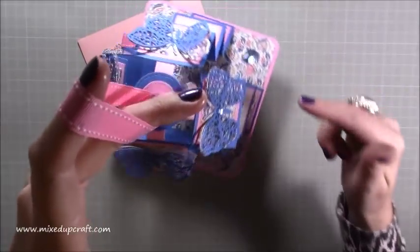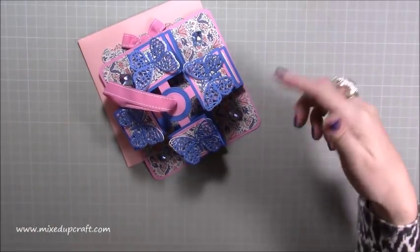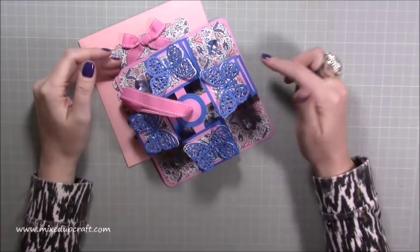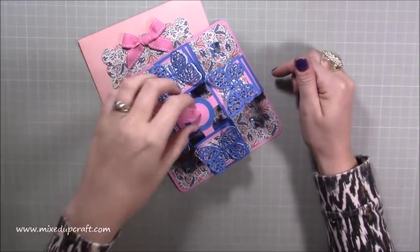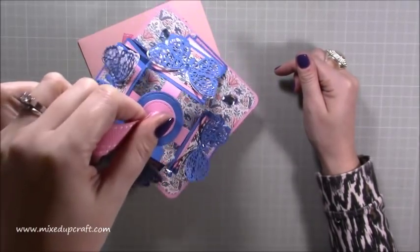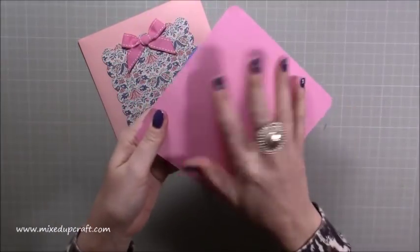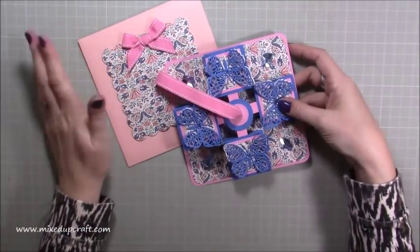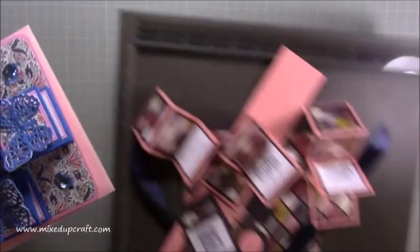This idea came from a lady called Leslie on one of the Facebook groups I'm a member of, and she directed everybody to JK Arts on YouTube. I had a look at theirs and I just thought this is really really cool. It kind of bounces up and down as well, so you can write your sentiment on the bottom. I've got an envelope for it as well, so I'll talk through that in a minute, but let's get into it.